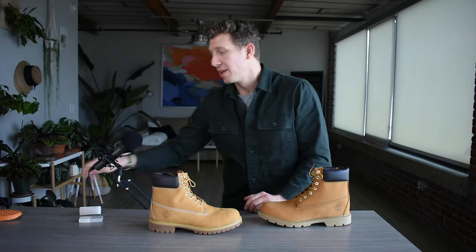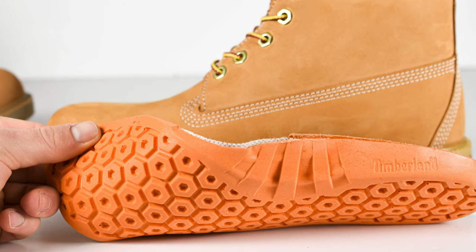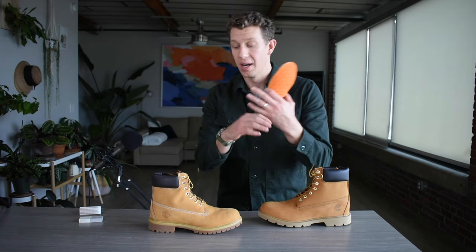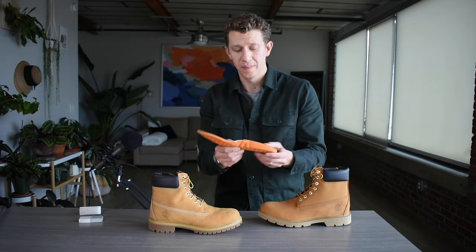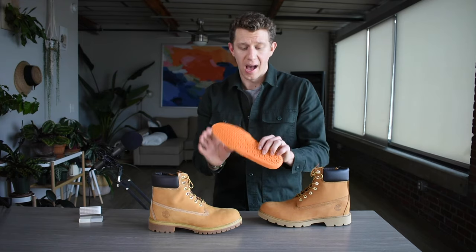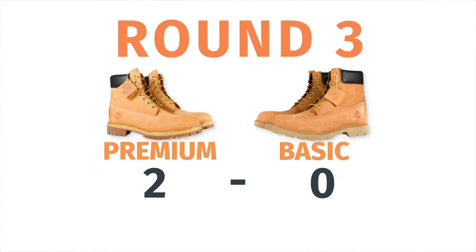The Timberland Basic does not have a removable insole, and it's really just a very thin piece of low-density foam — it's just kind of uncomfortable. Whereas in the Timberland Premium, you get this removable insole which is high-density foam and has a good amount of arch support. I really like the Premium for this reason, because if you have plantar fasciitis, flat feet, high arches, or any problems with your feet where you require custom orthotics or your own shoe inserts, then the Premium is definitely the way to go — you can remove the one that comes with the boot and add your own for customized comfort. That's a huge point in the Timberland Premium's favor.